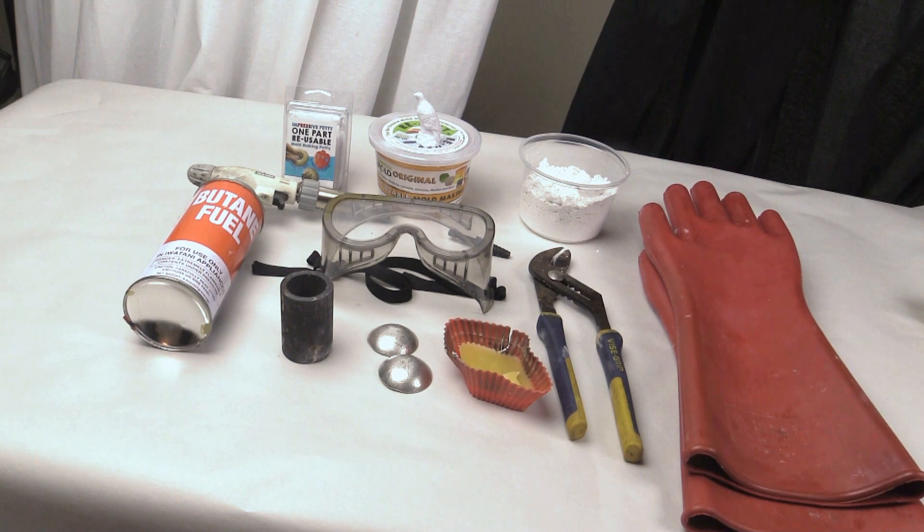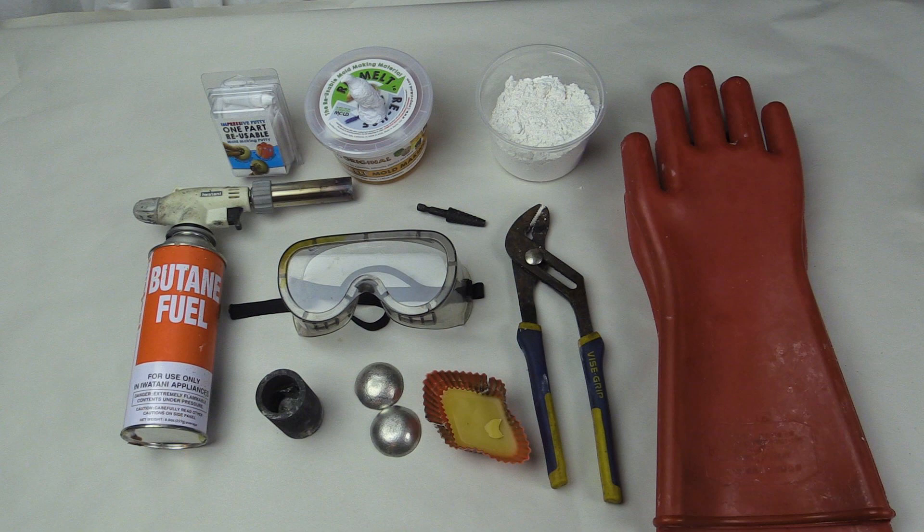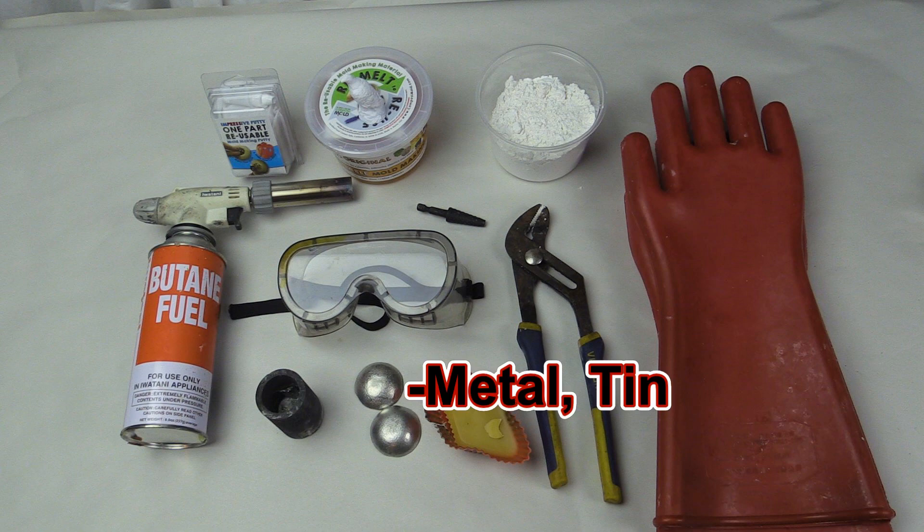The Impressive Putty can handle higher temperatures so you do not need to chill the mold first. Other materials you will need to make your metal castings using the lost wax process include a wax — I like beeswax, but you can use a microcrystalline wax with the Impressive Putty. You can also experiment with many other waxes. You will also need a metal; we are going to use tin in this demonstration. Higher temperature metals such as steel are unlikely — out of the temperature range you can do in a DIY environment.